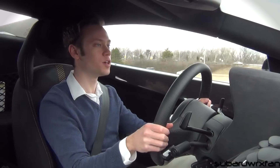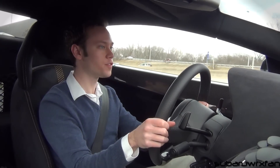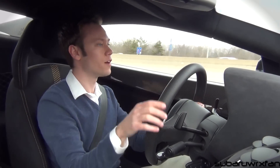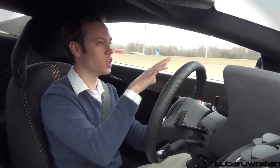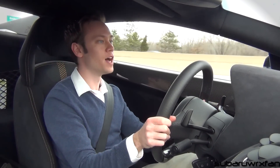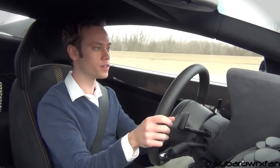The visibility is pretty good out of the front because of how large the windshield is, but it feels very long out in front of you. You feel like there's a lot going on ahead, so you just have to be mindful of that whenever you're driving around in close quarters.